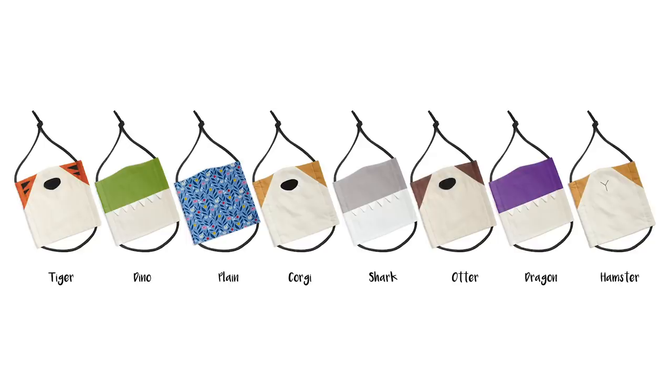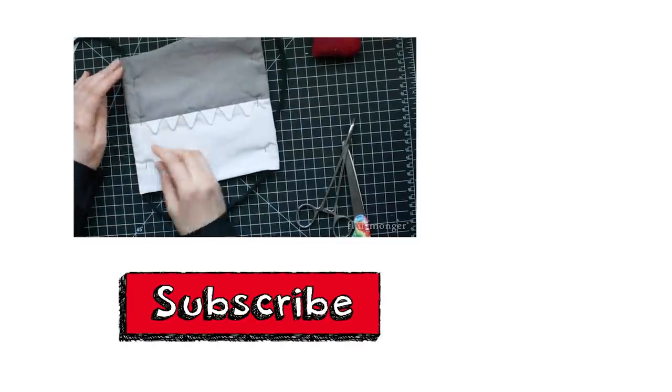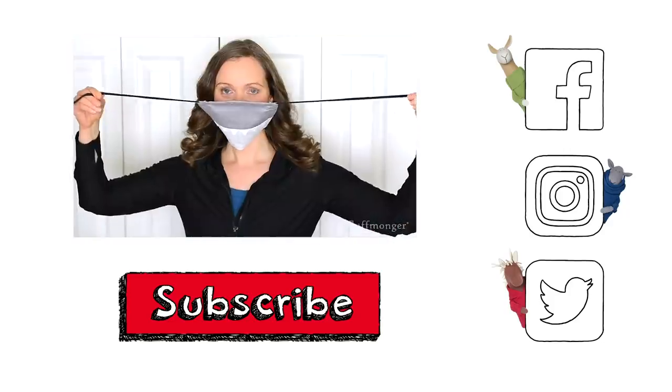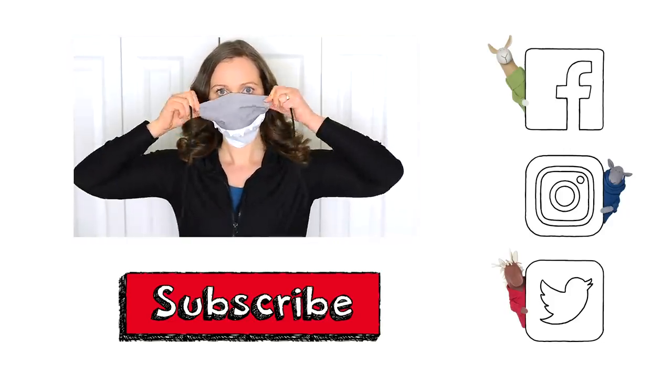If you enjoyed this video, be sure to click the thumbs up button and the subscribe button for my YouTube channel. You can find me and my fluffy friends at fluffmonger.com and on social media. I'll see you next time!